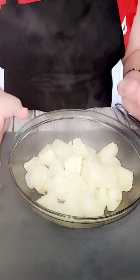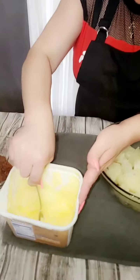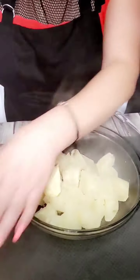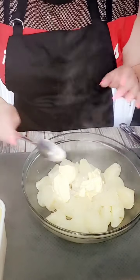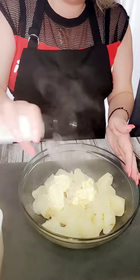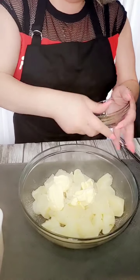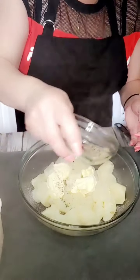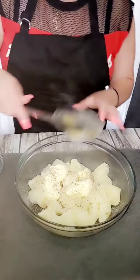Now, as you guys can see, our papa has now been cooked and drained. I have set it here. Now we're going to prepare this. The first thing we're going to do is we're going to add the butter and we're going to add some garlic salt into here. You guys already know how I roll. And then we're going to add a little bit of pepper and we're going to mix. We're going to give this a good mix.